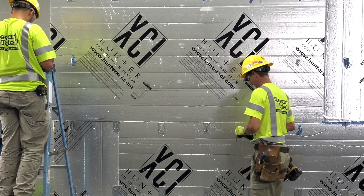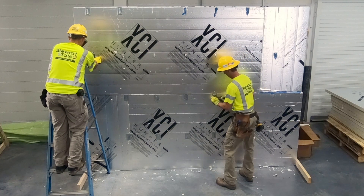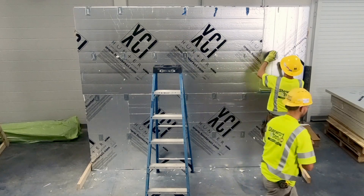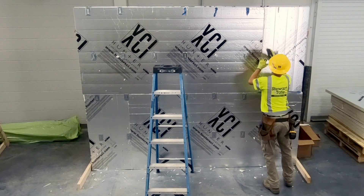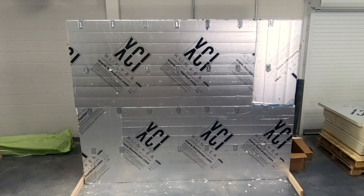When sealed seams are desired, numerous options are available, including tapes, liquid sealants, and single component spray foams. Tapes will be applied to the exterior surface of the polyiso insulation. Single component spray foams will be applied between boards, and liquid sealants can be applied either between boards or on the exterior surface of the insulation.